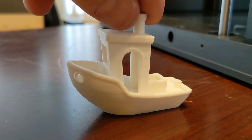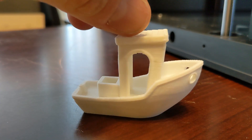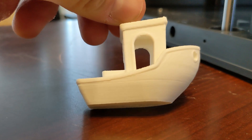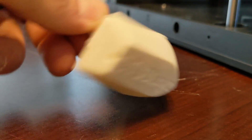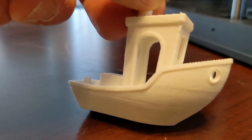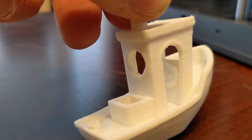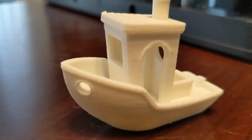As you can see — extremely fast printer. 21 minutes with calibration to print this Benchy here. Now this isn't the best Benchy I've ever seen, but it's definitely the fastest. While there are a lot of little things here and there, it's a matte material, and matte naturally shows more imperfections than most materials.